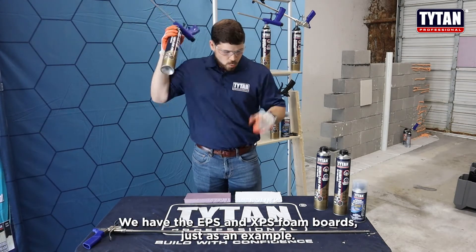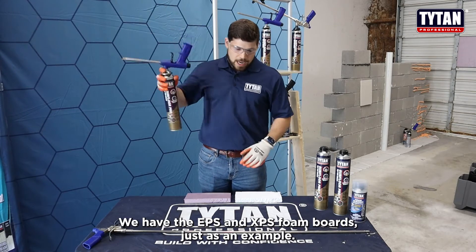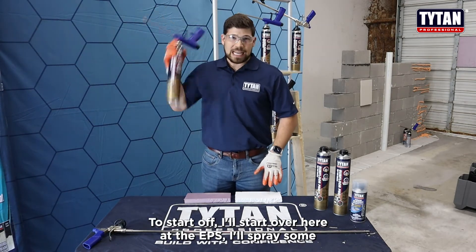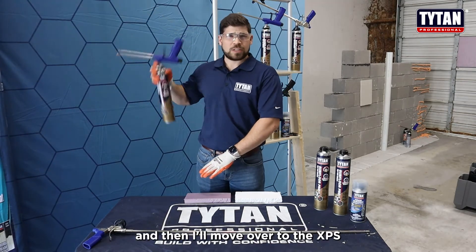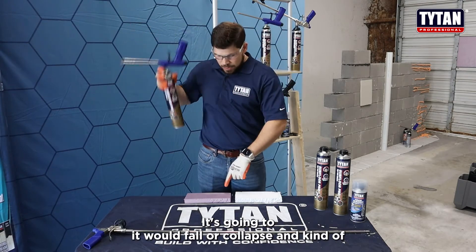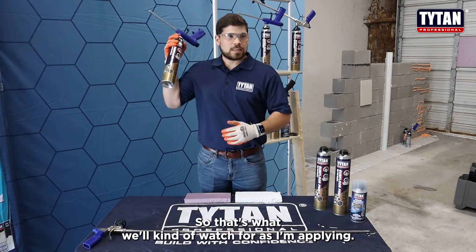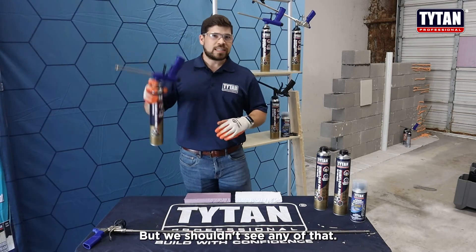Today we have two examples: the EPS and XPS foam boards. I'll start over here at the EPS, spray some, and then move over to the XPS. Melting foam would quite literally look like it's melting — it would fall or collapse and you'd see some vapors. So that's what we'll watch for as I'm applying, but we shouldn't see any of that.